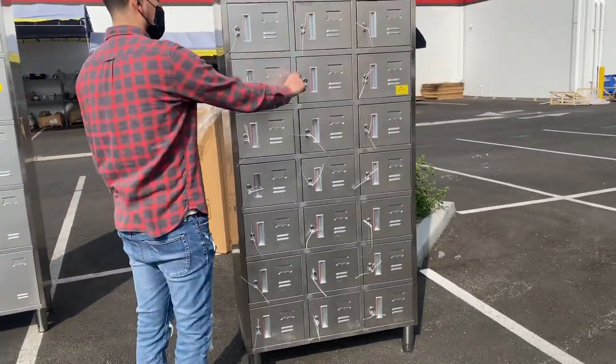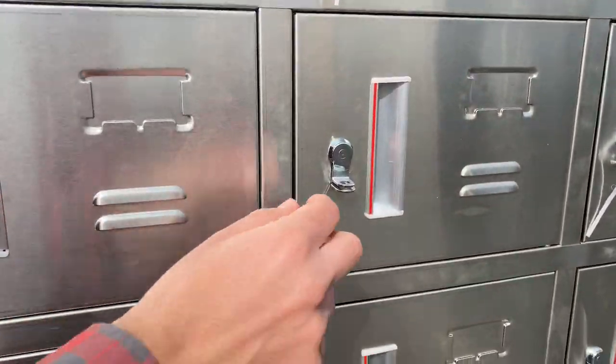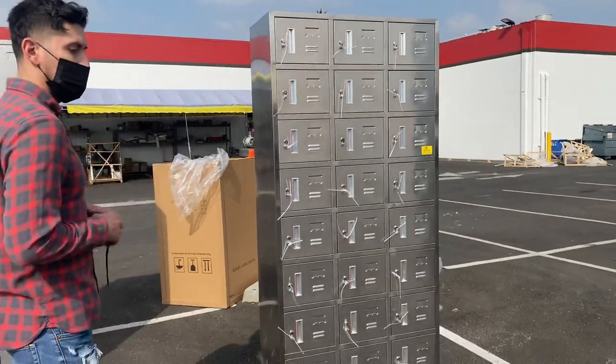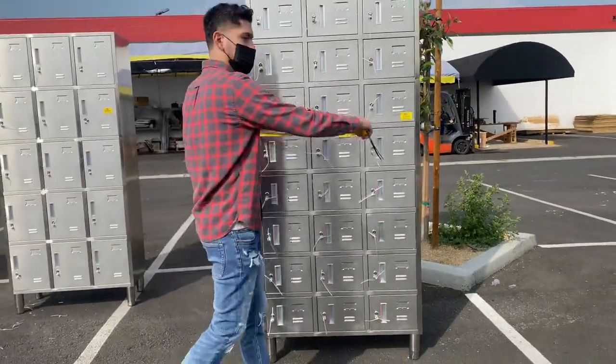These function by a lock, not by a key, so you will need to get locks for each of these lockers in order to lock the doors.